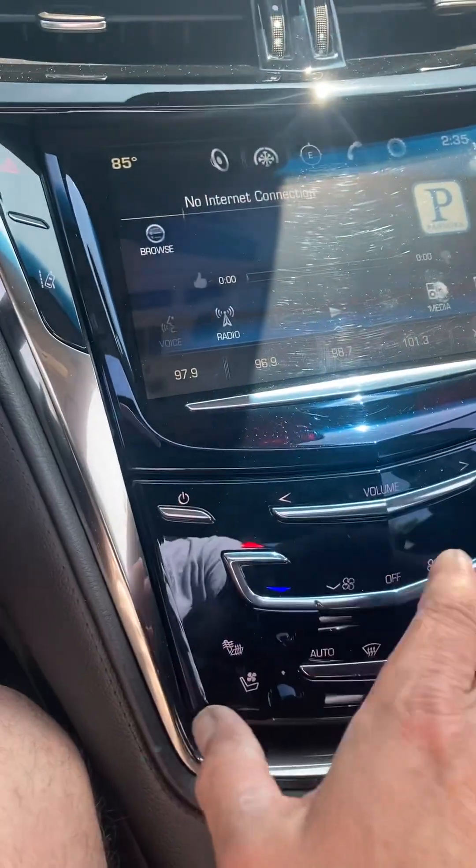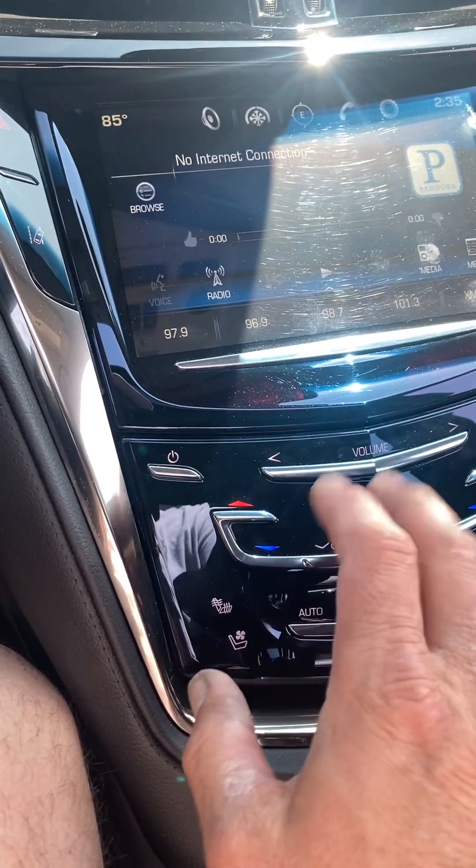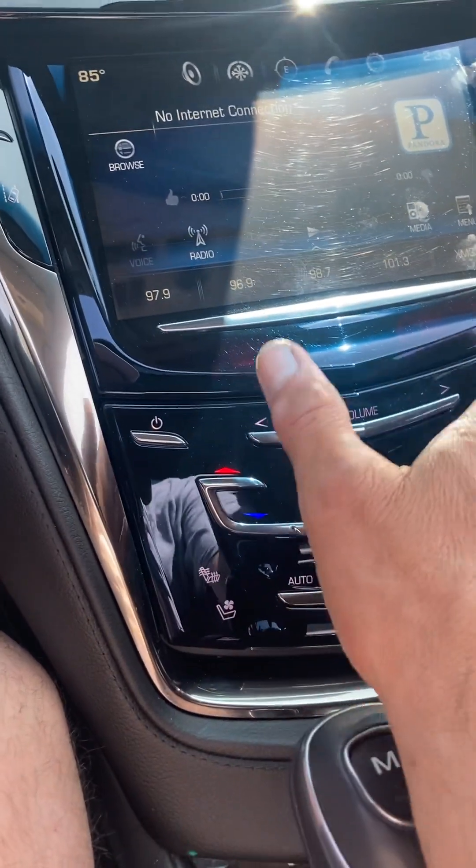The screen — you feel it vibrate. Anything you touch, the haptic vibration lets you know that whatever you're touching is being effective.